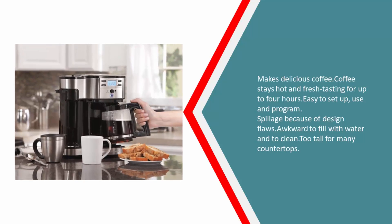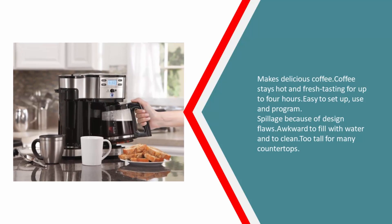Pros: Makes delicious coffee. Coffee stays hot and fresh tasting for up to 4 hours. Easy to set up, use and program. Cons: Spillage because of design flaws. Awkward to fill with water and to clean. Too tall for many countertops.